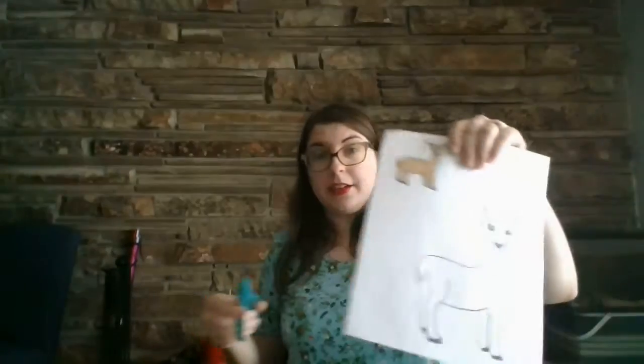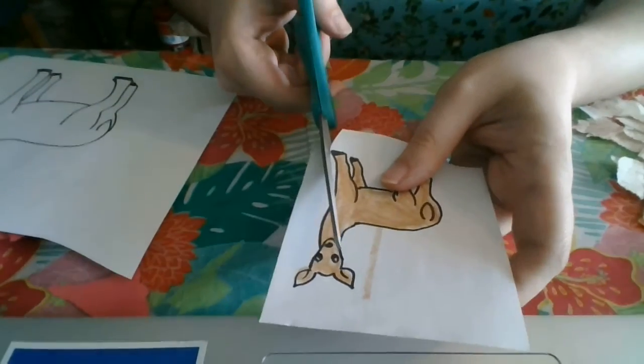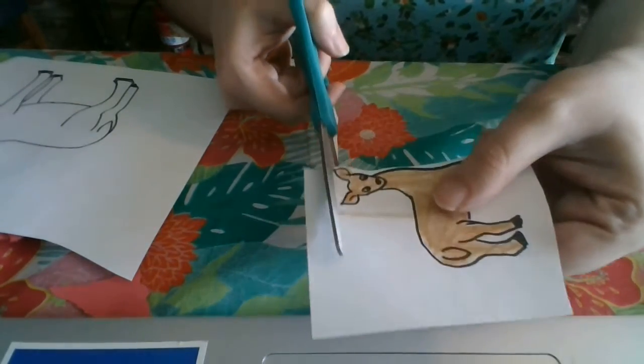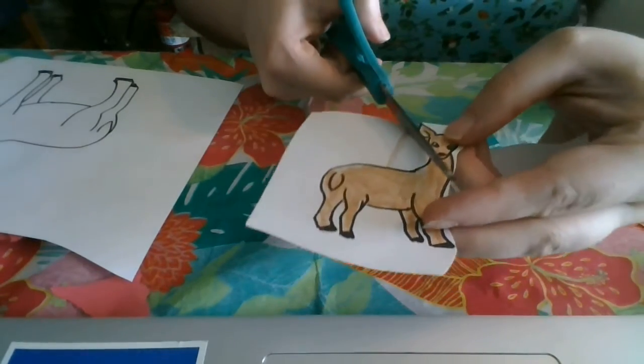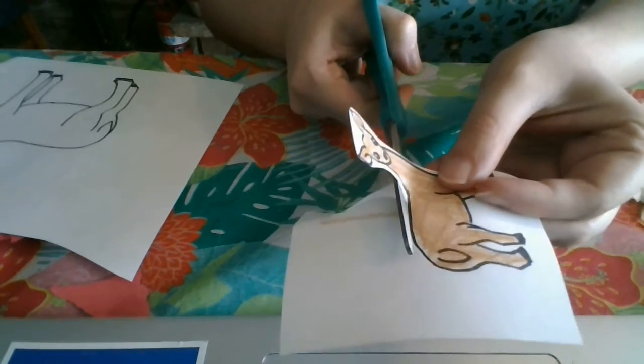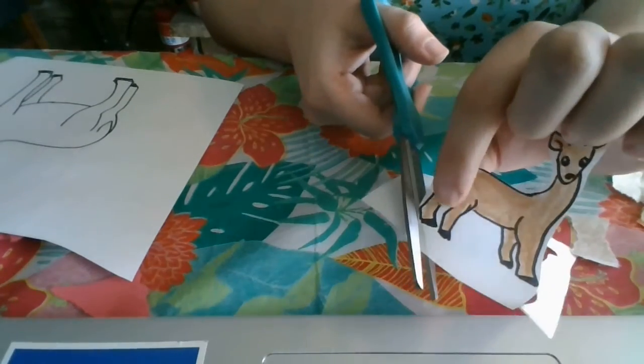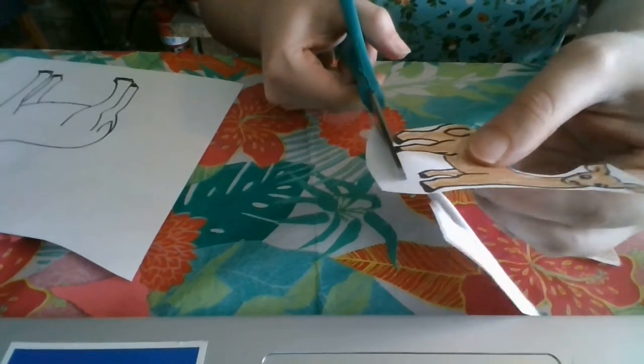Now I've got my deer and my scissors. One quick trick: if you're cutting something small, it helps to cut around it first, and then cut closer to your deer. If you are too nervous to cut the small spaces, that's okay — you can go across. Let's see what happens when I get to that mistake I made: I can cut the mistake off, it's like it never happened. I'm going to leave the legs the way they are for this project, but if you want to cut inside them, you can.